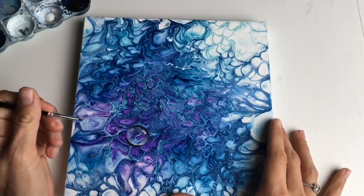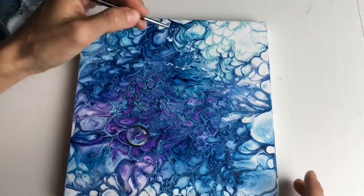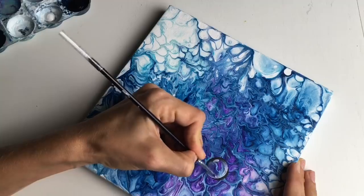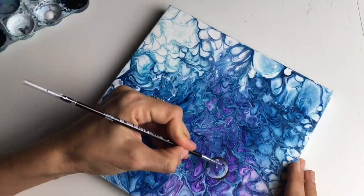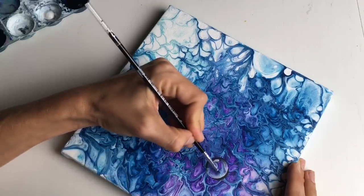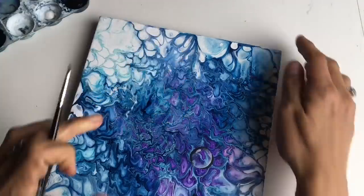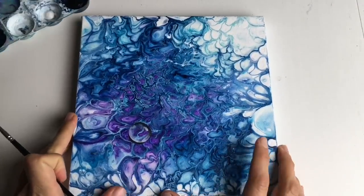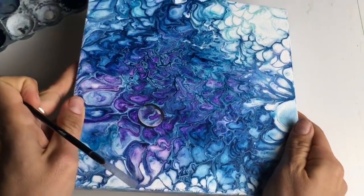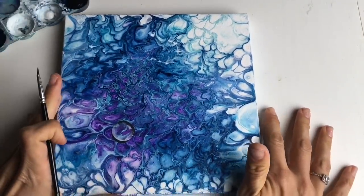Like that - it looks nice already. I just need a little bit more white down here. Blend it. And now my little water drop came to life! I will continue making more water drops and show you the results soon.